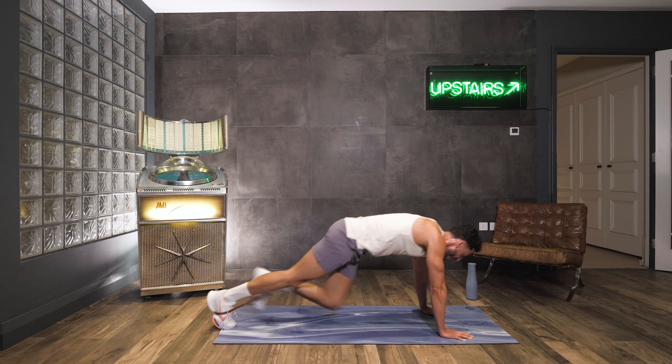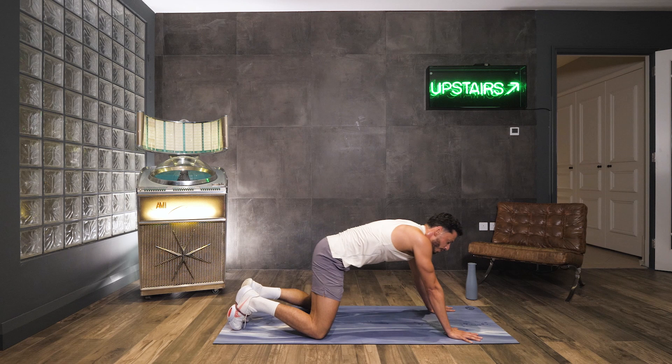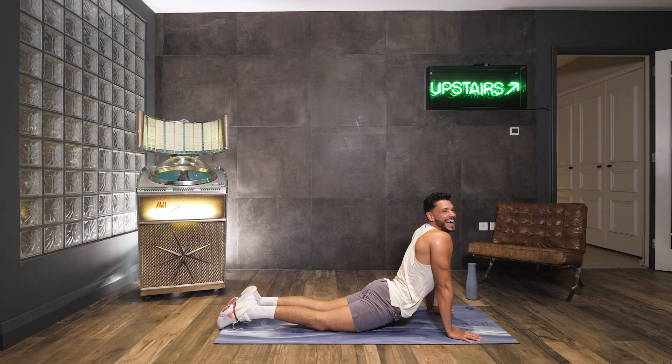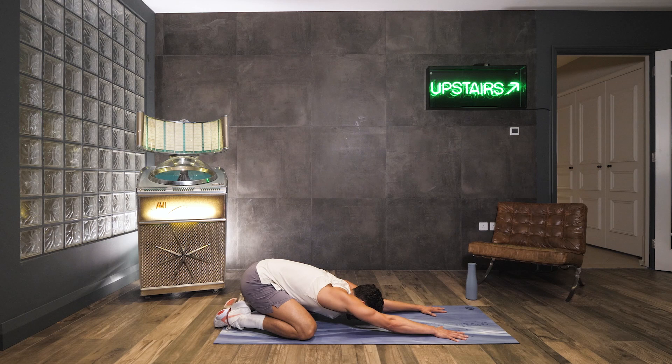Push back into that child's pose. We're going to just stretch off our core muscles. So come forward into this up dog and breathe. Pushing back, stretching off, and recovery. Guys, thank you so much for joining me in this burning core workout. I hope you had fun — I hope to see you again very soon.